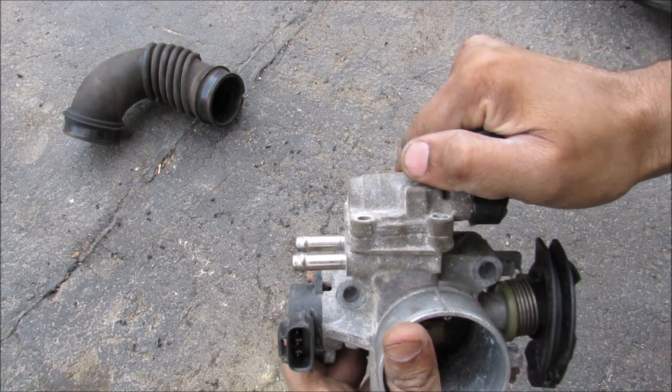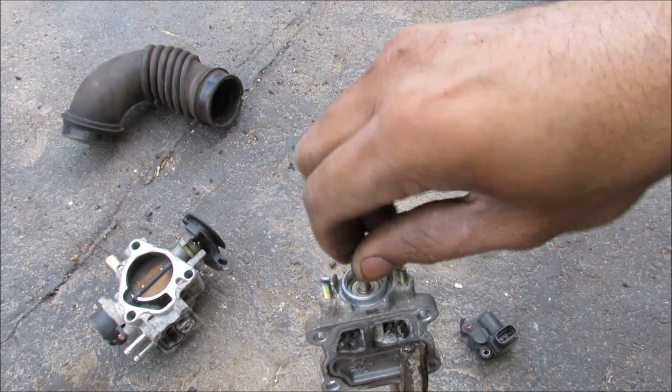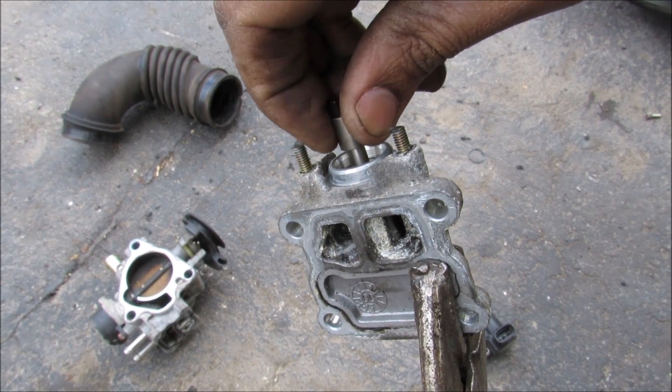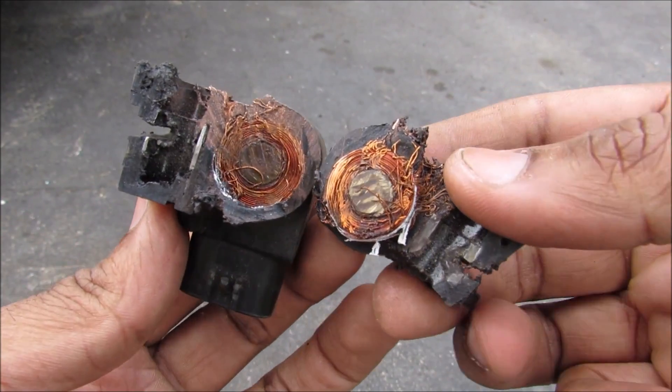Now we can remove the idle air control valve — and that's what it looks like inside. This is the valve that moves back and forth. You can see inside of there it opens or closes the passage. And if I take this apart, this is what the idle air control servo looks like.